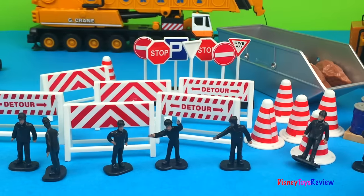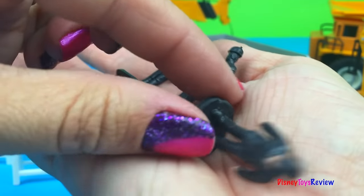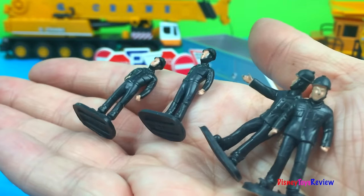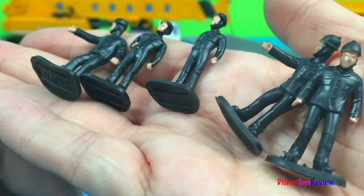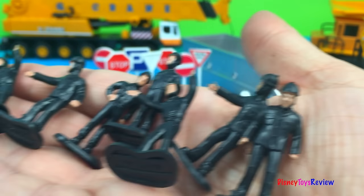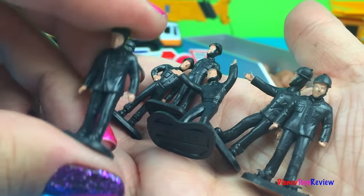This set is really cool. Look, we have lots of little men. One, two, three, four, five, six, seven, and eight. And the little men are rubbery.